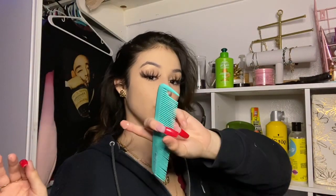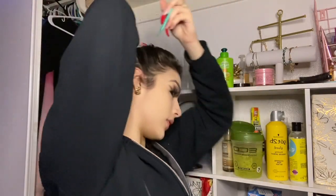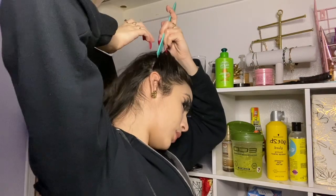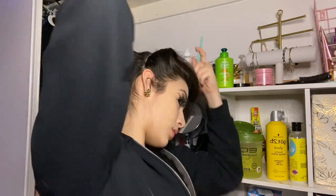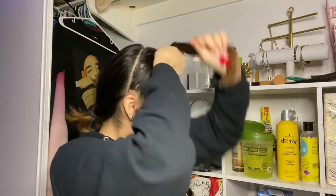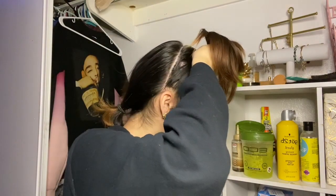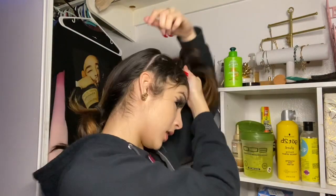I'm gonna use my comb and some edge booster to part my hair as if I was doing half up half down. Okay y'all, so after you do your parts it should look something like this. I'm gonna get some edge booster — I got that at the beauty supply store if anybody's wondering.